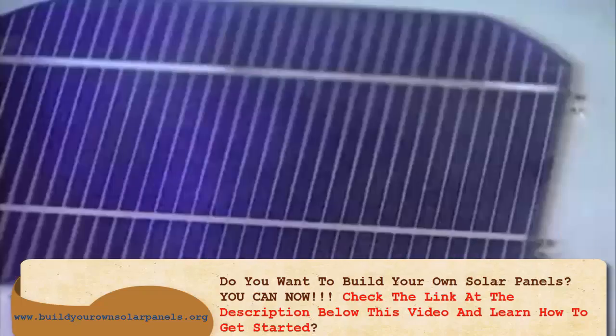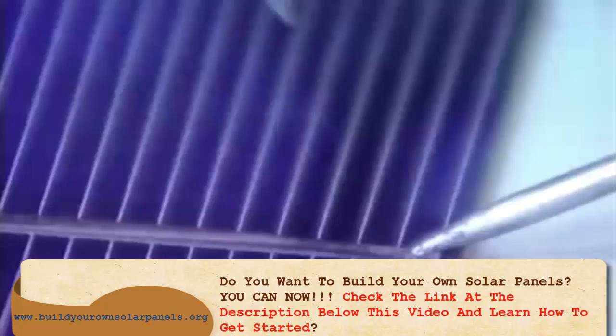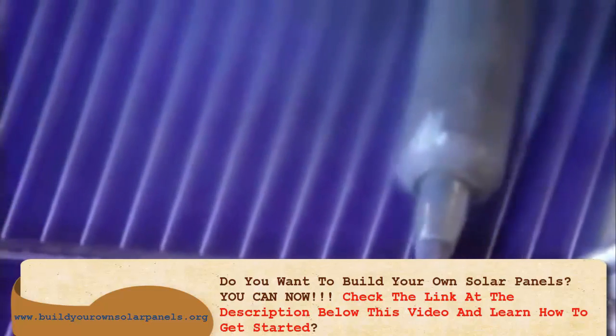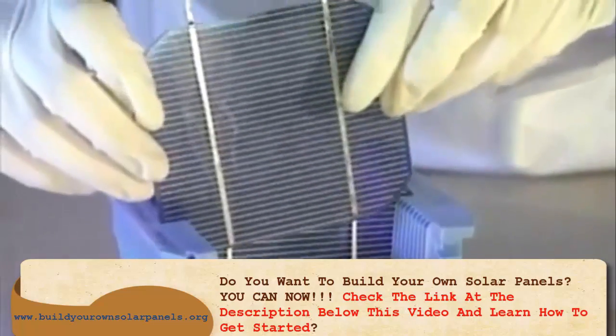To make a solar panel, several modules have to be connected together. Then they apply a soldering flux on each module. The soldering wire is heated with an iron, and the modules are placed on a special support.